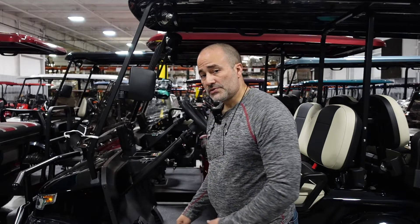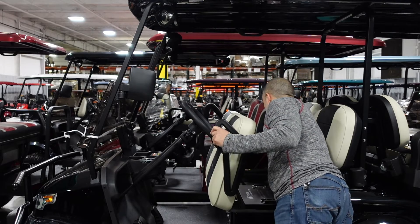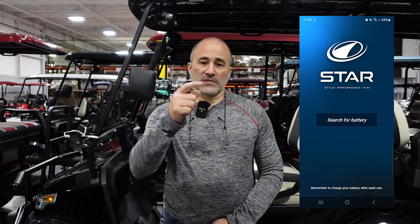Once you have the StarEV lithium app opened up on your device you will need to turn the vehicle's key to on and press the power button on the side of the battery. The power button is usually located on the side near the QR codes. The 210 amp battery does not have this power switch — all of the other ones do. So if you have your app open you will click on the button that says search for battery. This may take a moment but you will be presented with different options and one of them will end in the same numbers that we demonstrated before. You'll click on that button.